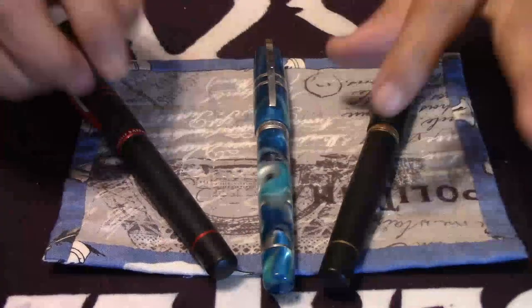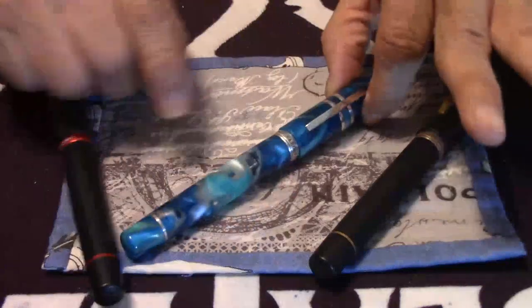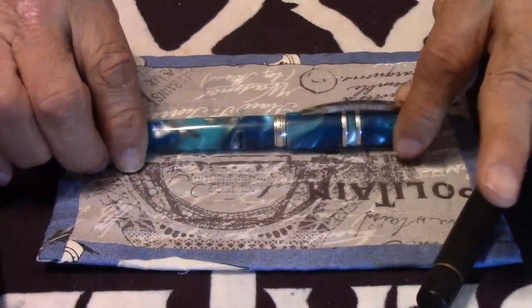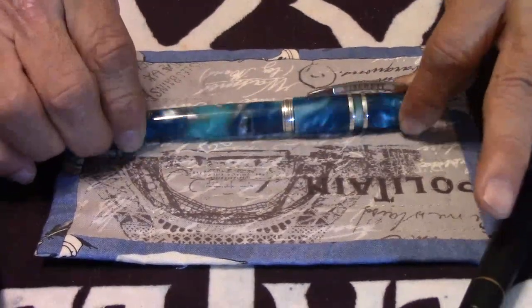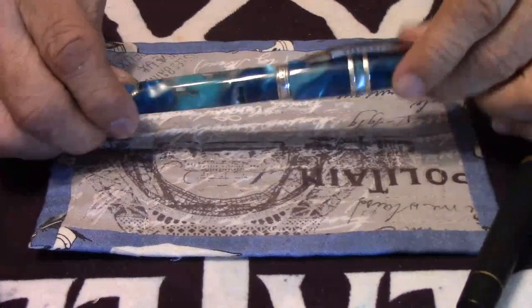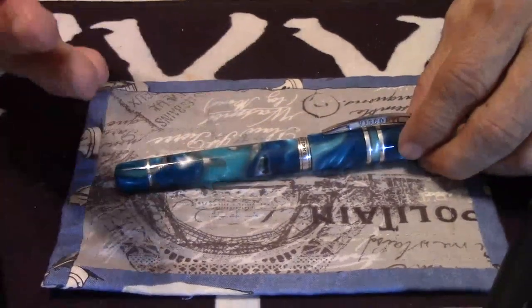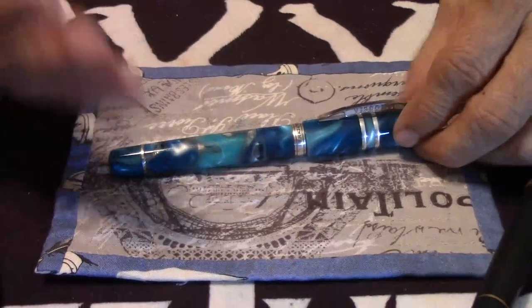The Blue Lagoon — this is sweet. This is one beautiful, gorgeous fountain pen. Just look at those beautiful swirls in there. This is the demo pen, but the way they made the pen with the Sterling Silver trim, it is just a gorgeous fountain pen with a really gorgeous, lovely nib.